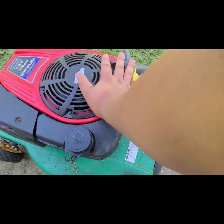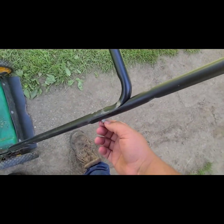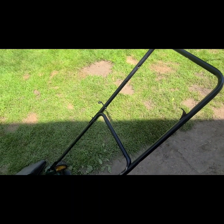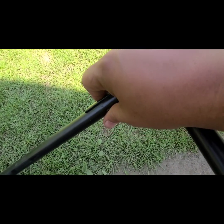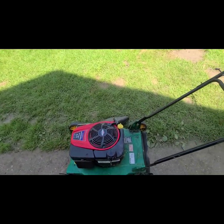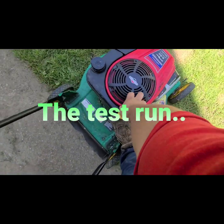We are ready for our test run. We put fresh gas and fresh oil in here, got this all mounted up looking good. One more reminder: I did tighten this handle up and you've got to make sure the handle is all the way tight because this mower produces a lot of power. I'm going to link the previous test run video in the description if you want to watch it. Anyway, here we go — switch on. The choke is automatic. Put my foot up here and pull the cord.